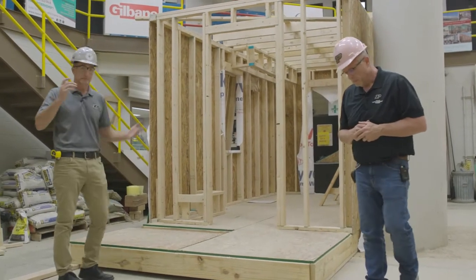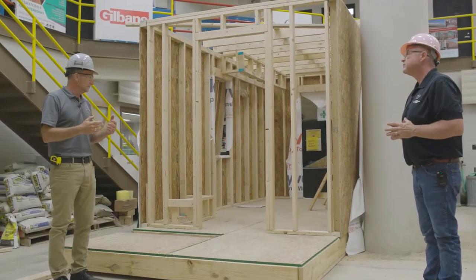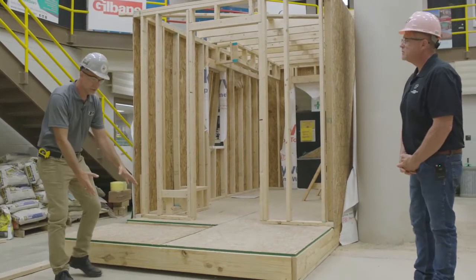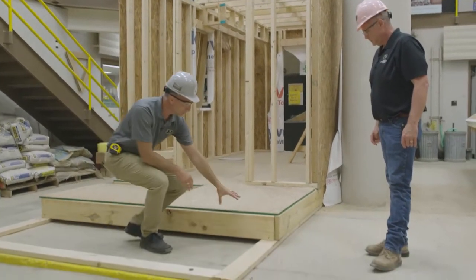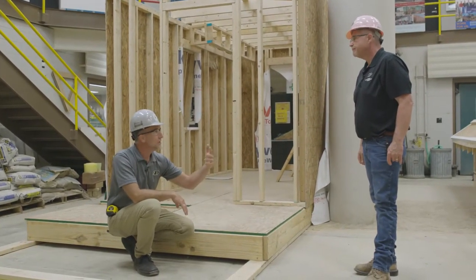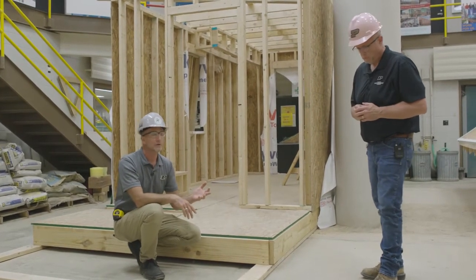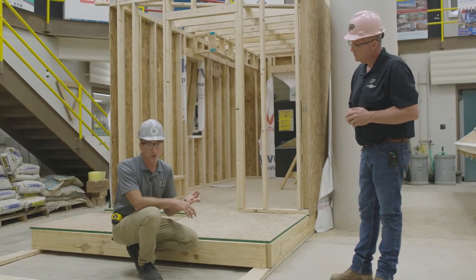Beyond injury liability, there's the liability of the structure itself. These are the first few layers — in a finished structure, the only way to get back to fix a failure here is to tear down part of the building. We don't like reworking construction. It's not good for the owner, not good for the schedule, and definitely not good for your pocketbook as the construction manager.